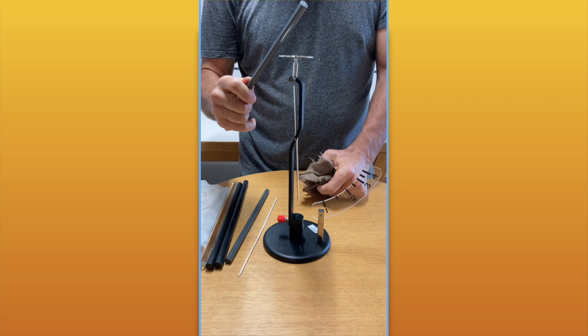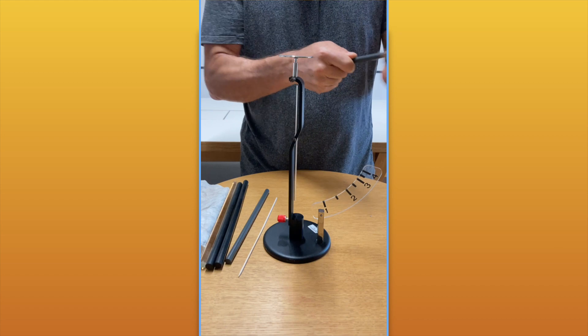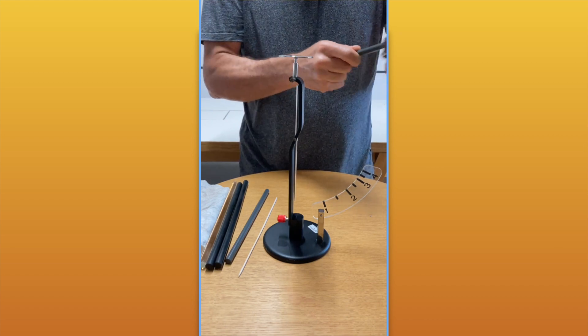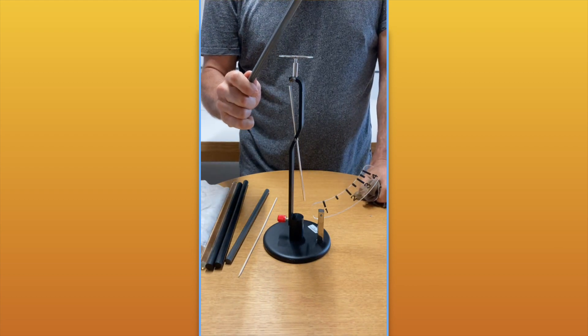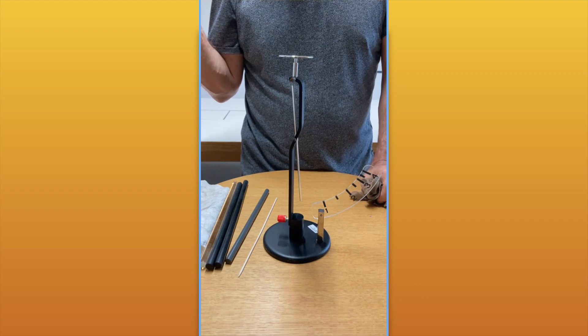Case number three is that when I remove the stick, the pointer goes back to its original position. To review: case two is bring a charged object close and the pointer moves; take the charged object away and the pointer goes back to its original position.